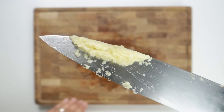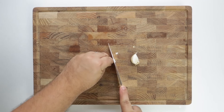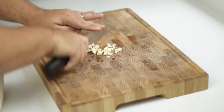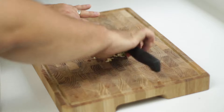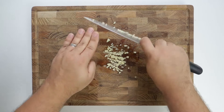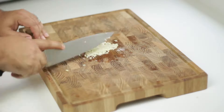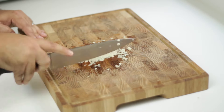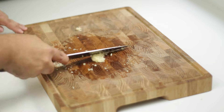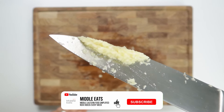Next, mince one to two garlic cloves. If you don't have a garlic press, here's how to do it with a standard chef's knife: peel the garlic, remove the roots, and give them a rough chop. Chop into small pieces by rocking your knife back and forth. When the pieces are fairly small, add a little salt onto the garlic, then use the back of your knife to scrape it against the cutting board. The salt acts as an abrasive and slowly minces the garlic — scrape back and forth a few times, give it a couple of chops, and it will turn into a soft garlic paste.